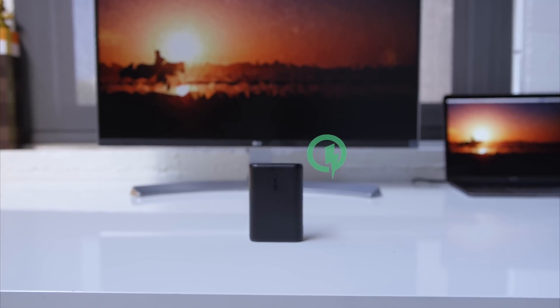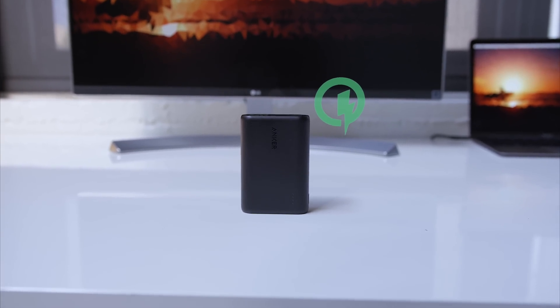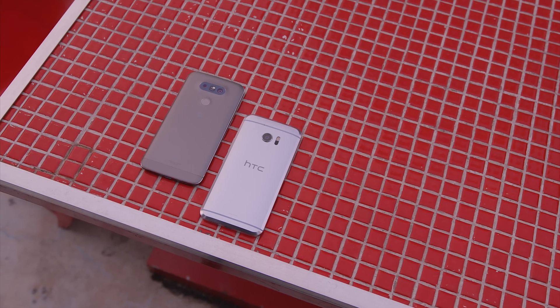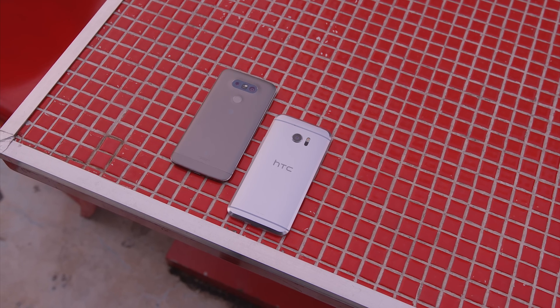Hey guys, Jonathan here, and Quick Charge 3.0 is fast, but if you've ever wondered exactly how fast, let's find out. For starters, to even take advantage of the speed, you'll need a device that supports Quick Charge 3.0, and as of now, the only major flagship phones that do are the LG G5 and HTC 10.